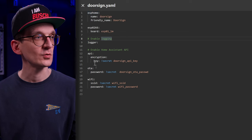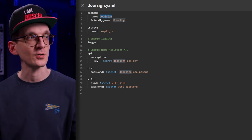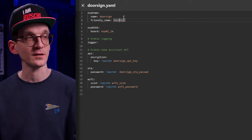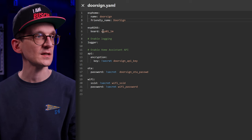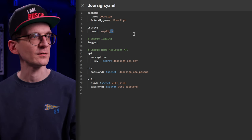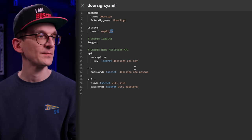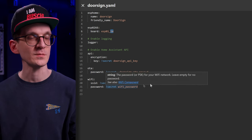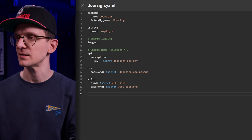I did a bit of legwork already, writing down all the necessary building blocks for each ESPHome project. I gave it the name 'door_sign' as an internal name, and a friendly name for Home Assistant to register with. It's an ESP8266 in the form of an ESP-01 module - the 'M' stands for one megabit of storage. I have the logger, an API password to register against Home Assistant, an OTA update password, and my Wi-Fi credentials are hidden in my secrets file.